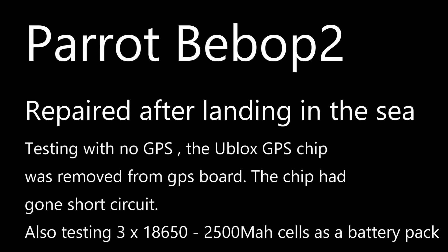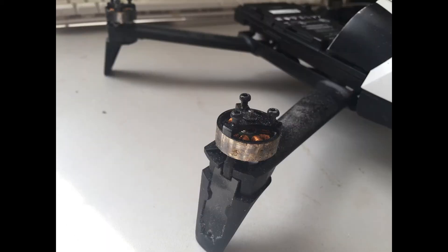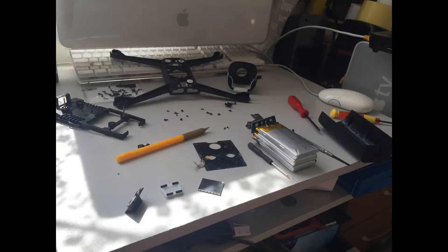Hi there everybody. Welcome to my video on my attempts on repairing a water damaged Parrot Bebop 2 Quadcopter. Water damage as in salt water damage, not fresh water damage. It probably would have been more likely a success with fresh water.